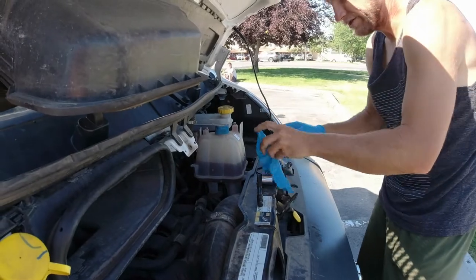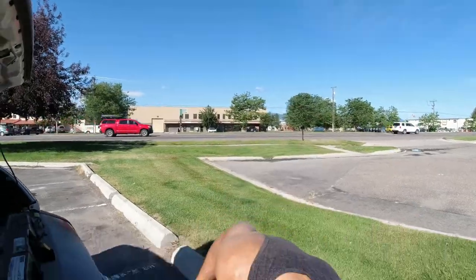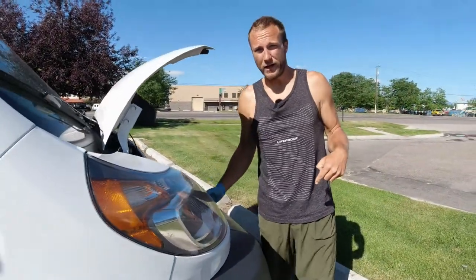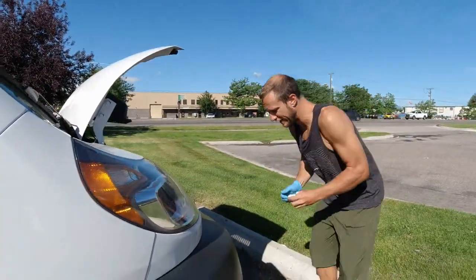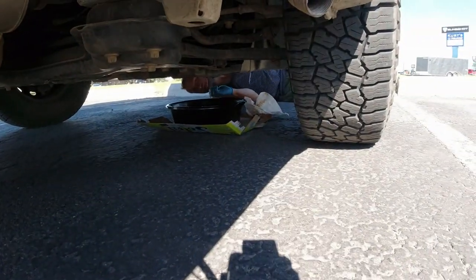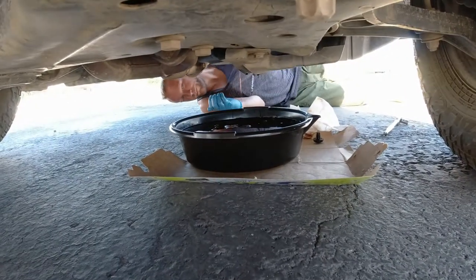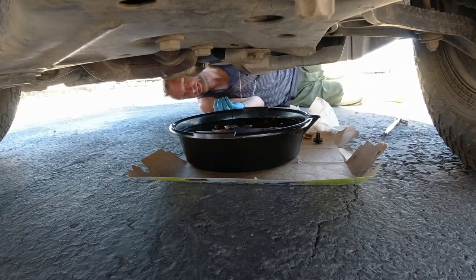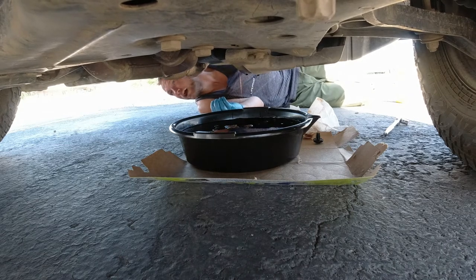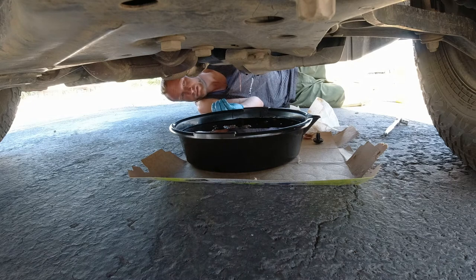Toss one quart back up top to make sure we don't spill, then go back down under and see if we're done draining. It looks like we're pretty much there — I always give it a couple shakes to get a little extra out. We try to park on a slight angle so that most all of the old oil can get out. Let it drip a little bit more and then we'll put the cap back in.